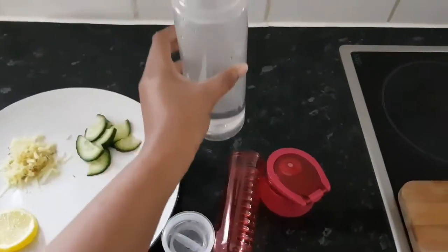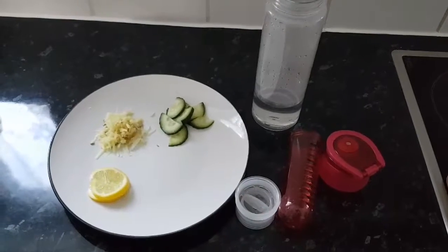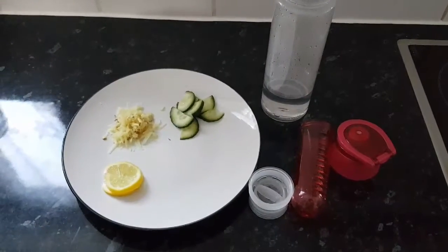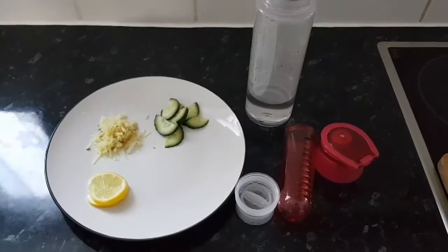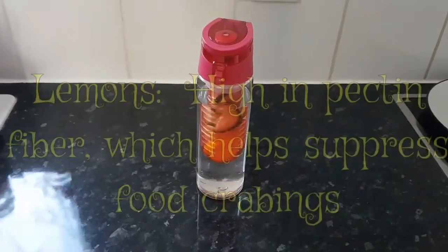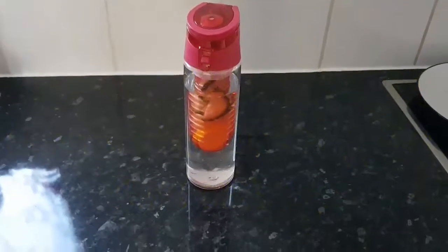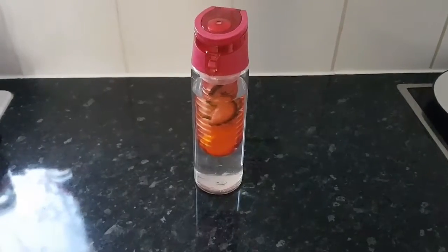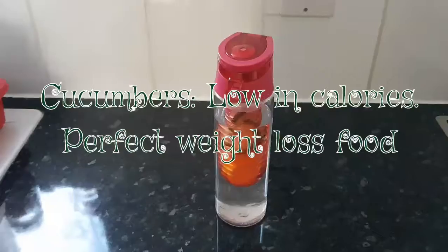I have my bottle here and I've put a bit of warm water in it already. Let me go ahead and show you how I prep my water. So I've finished prepping — I have my lemon, ginger, and cucumbers, and voila! Finished and easy for on the go.